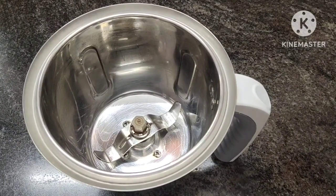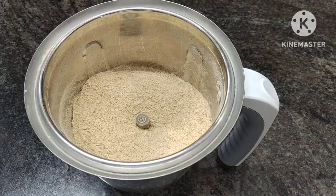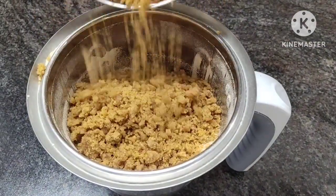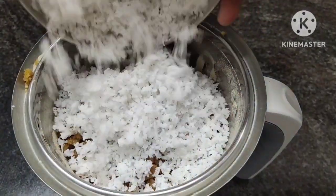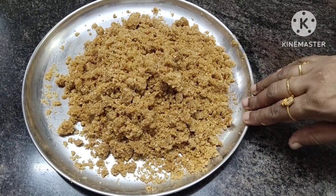We have to eat it. We are boiling. We have to cook it. We have to mix it. We have to saute that in the bowl. We have to cook it.